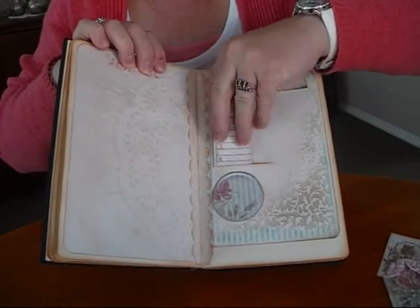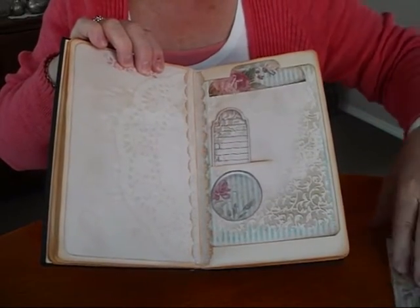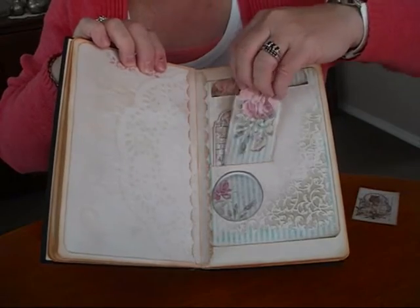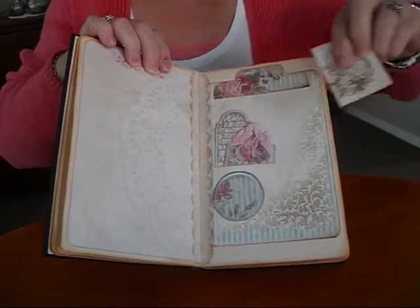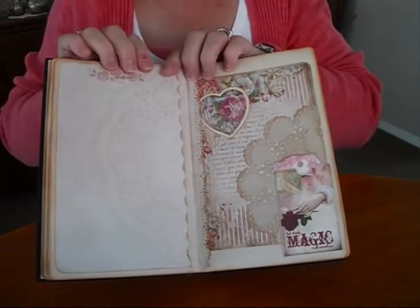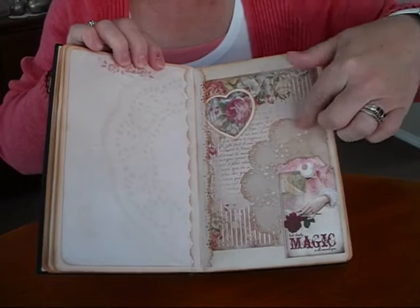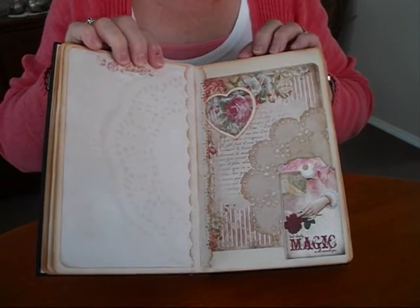I've cut into the page up here just to make a big pocket to put a few more tags in. I did enjoy this — lots of pieces to it. I've got a little pocket here and I've just put a doily behind it and a heart on top of it embossed.